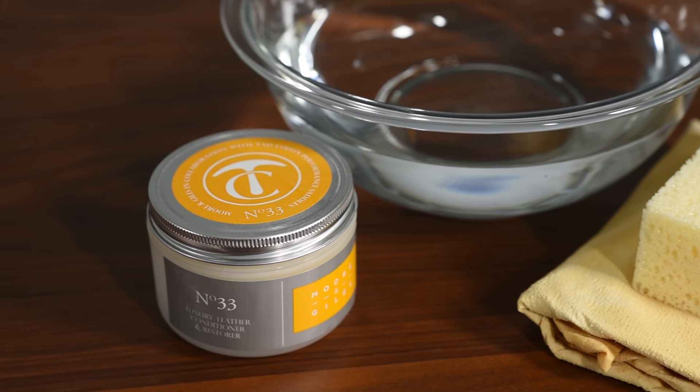For more information on our leathers or on the number 33 cream, visit our website at moreandgiles.com.